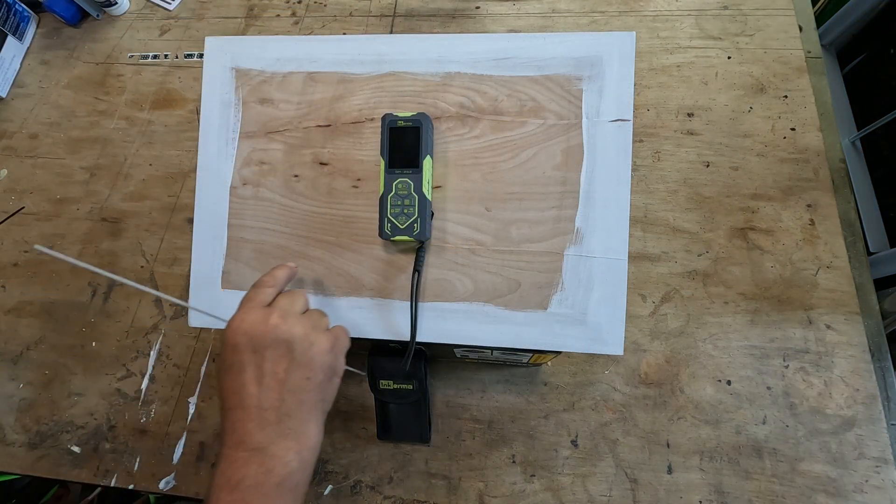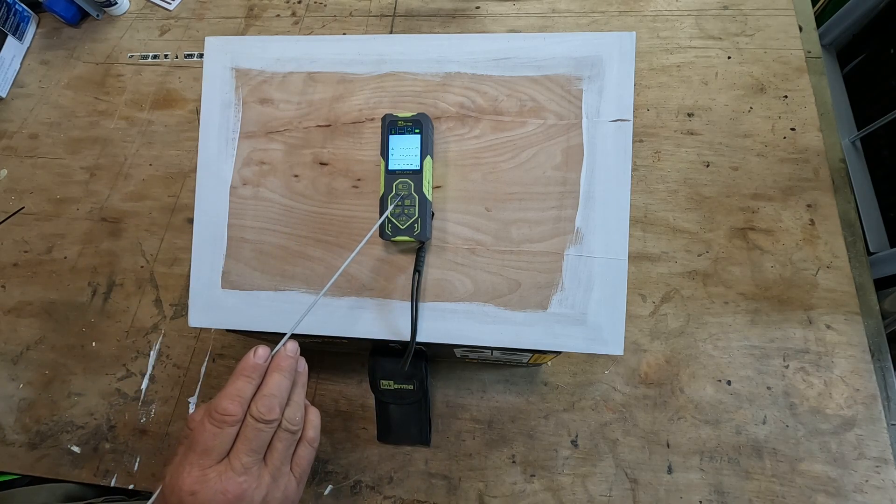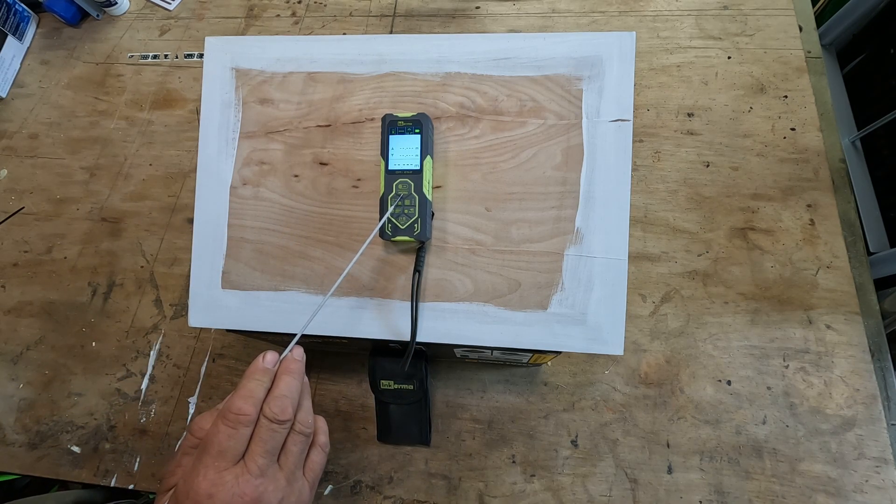I've lowered the light so hopefully we can see the screen. On the unit we have the main power button and it's also the start button for when you're taking a measurement.